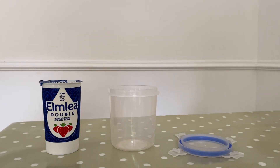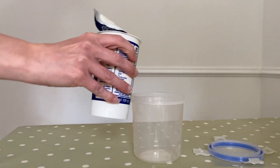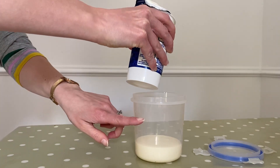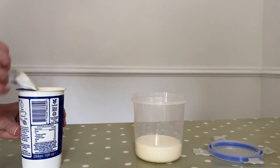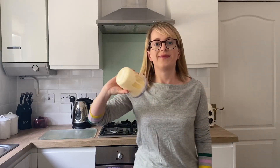Let's get started making butter. First of all I'm going to pop some double cream into my container. I'm only going to fill it to about a third or even halfway, as there needs to be enough space for the cream to move. Next step: start shaking.